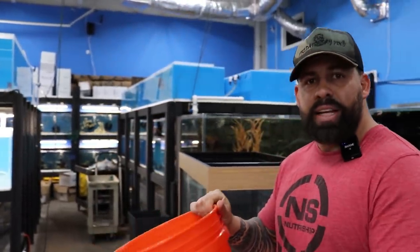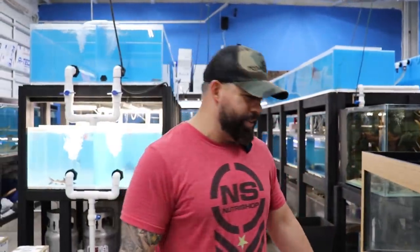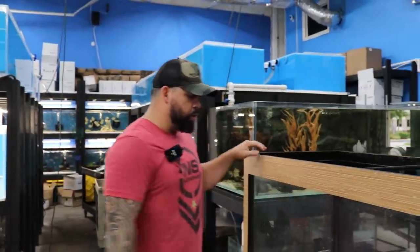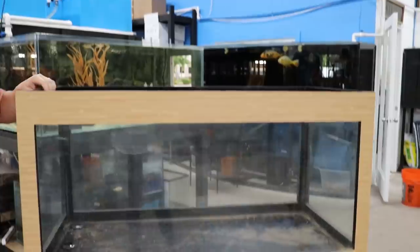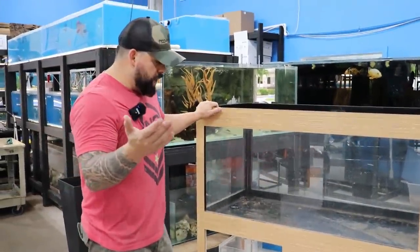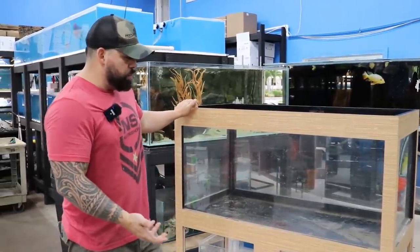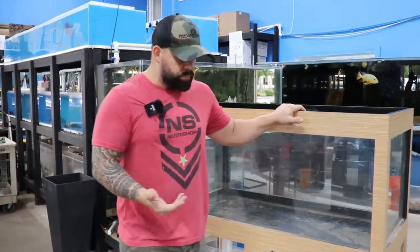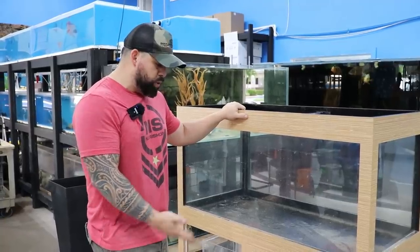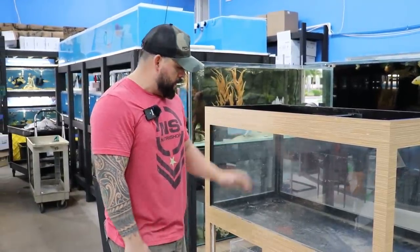Let's do this — my favorite thing to do in the whole world: plumbing. Love it. Just kidding, I hate it. So today what we're going to do is plumb this tank. I decided to film because I have a lot of calls from people requesting information on how to set up a sump, even though there are plenty of videos on YouTube like the King of DIY.